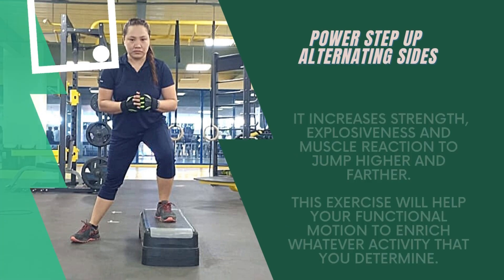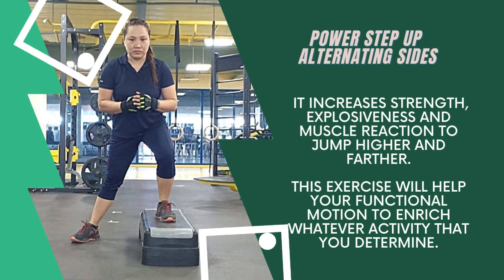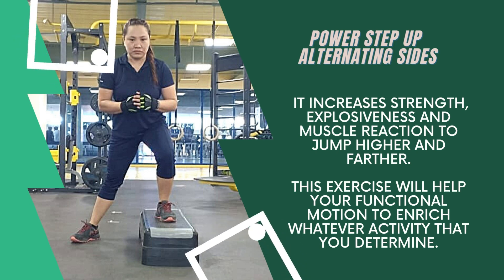Power Step Up Alternating Sides increases strength, explosiveness, and muscle reaction to jump higher and further. This exercise will help your functional motion to enhance whatever activity that you choose.